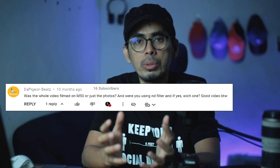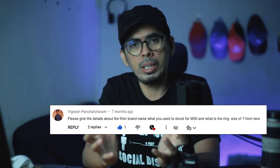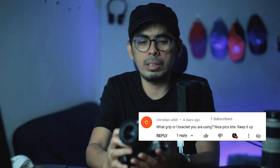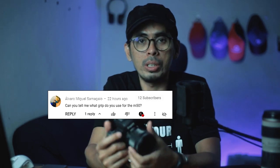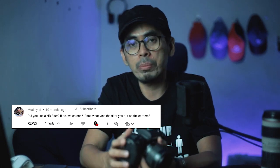There are some comments on my previous photography videos, especially on my landscape photography videos, on what type of ND filters I've used, how many stops of these ND filters I've used, and what type of L-bracket I use on my Canon M50. So I was thinking, why not make a video on this and share with you guys what are these essential accessories — the budget ones for those who want to start in photography.